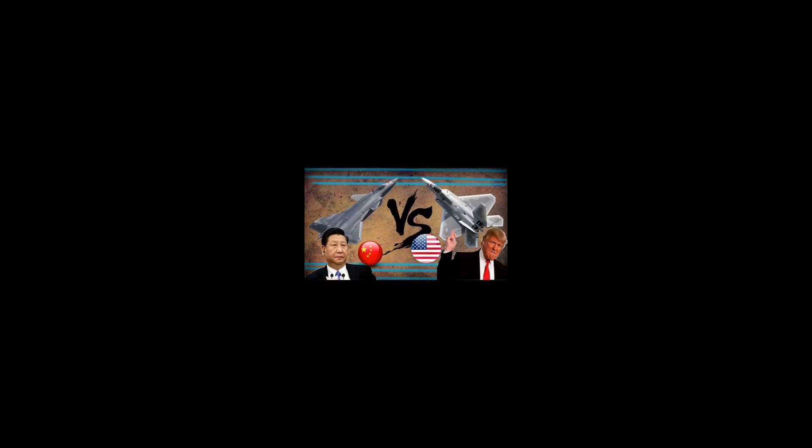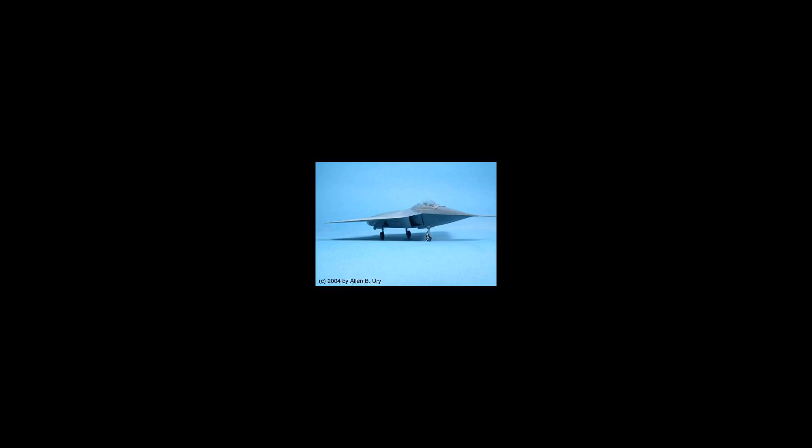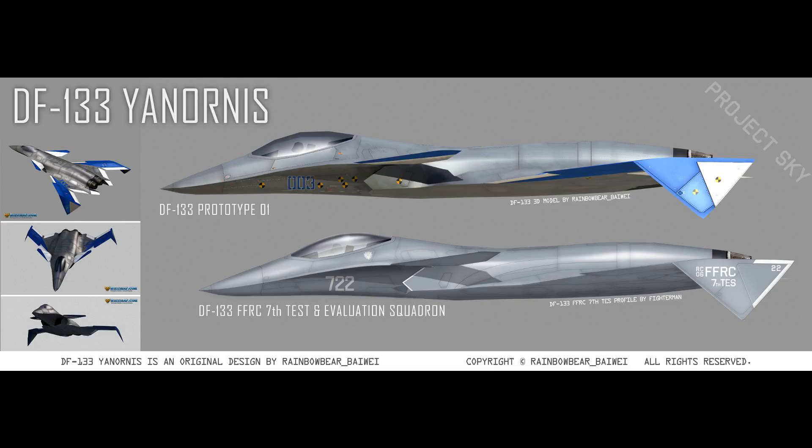The basic X-44 Manta would entail a larger weapons payload and a greater fuel capacity than the F-22. Due to its larger delta wing design, the Manta was designed to have reduced mechanical complexity, increased fuel efficiency, and greater agility. The X-44 Manta combined the control and propulsion systems using thrust vectoring. Funding for the X-44 program ended in 2000.